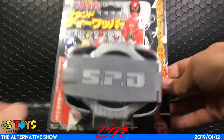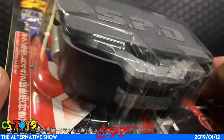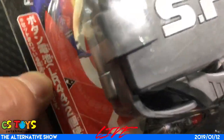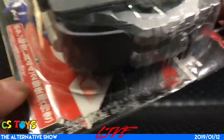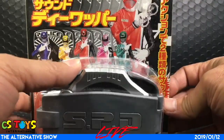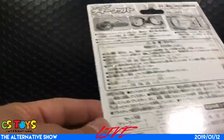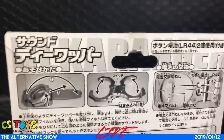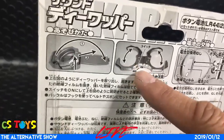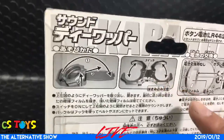Let's take a look at the package. It says SPD. It requires LR44 cell batteries — looks like they included some inside for test purposes, so we may need to replace them. On the back, when you open it you take off the cuffs, and there's a battery power switch here. Every time you open and close the cuffs it can activate the sounds.